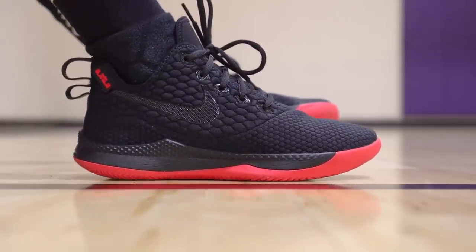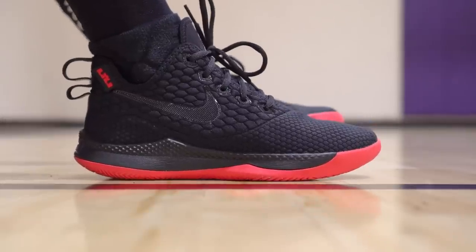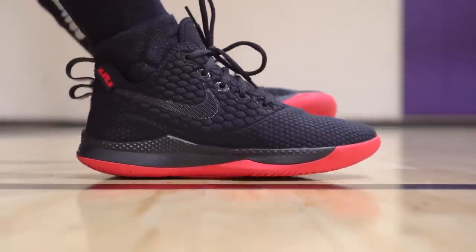Aside from the synthetic suede material on the tongue and the thin mesh tongue, there are little touches where you can see them cutting corners — like these laces, which are just straight garbage. But the main material is nice. Materials I really liked and enjoyed. Good job Nike — hopefully they can use these materials on all their budget models instead of the cheap mesh they usually use.